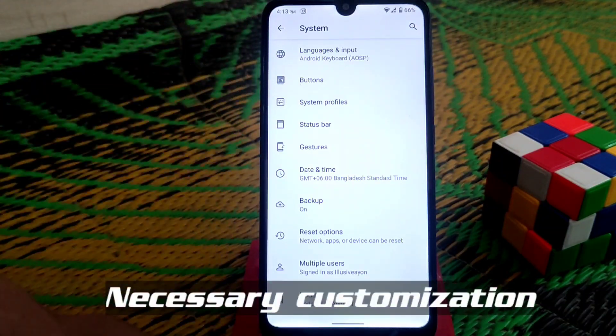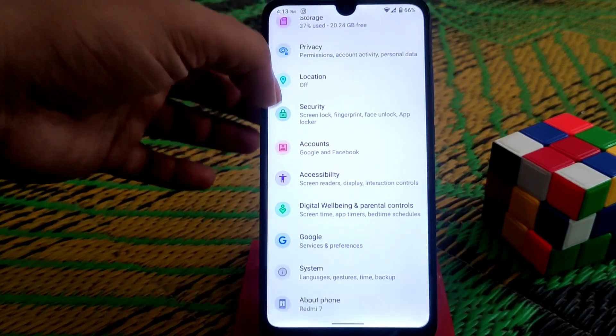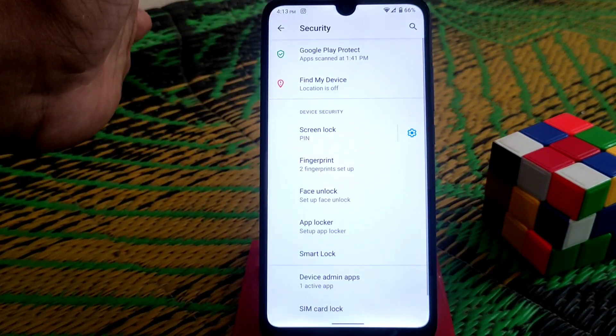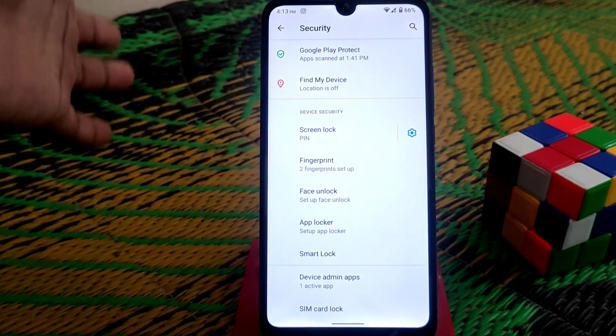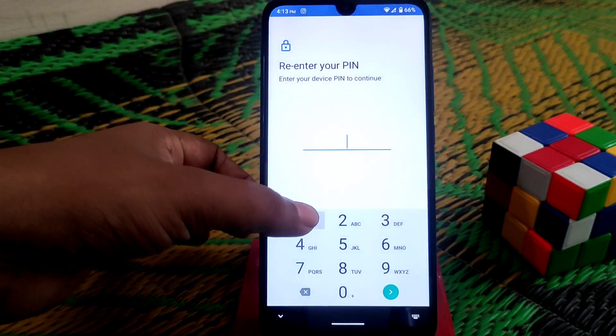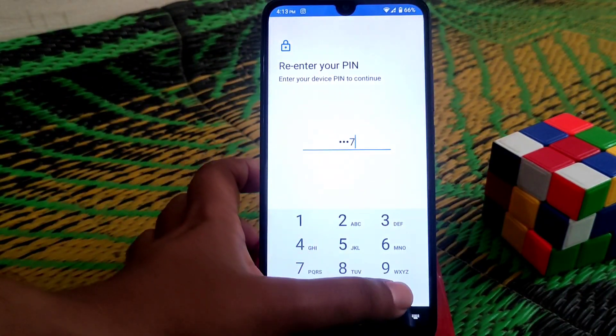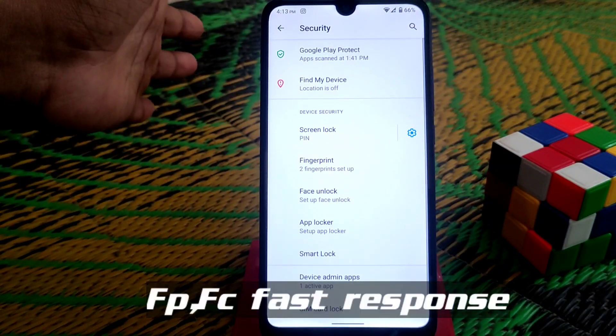The three-finger swipe gesture is working with no problem — if you swipe three fingers you can take a screenshot. For security, we have face unlock which is working pretty much fine, and we have a built-in app locker so you can lock any application you want.